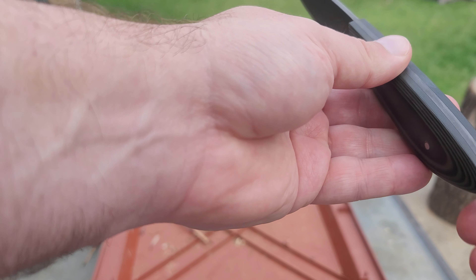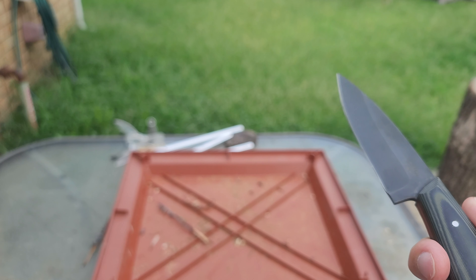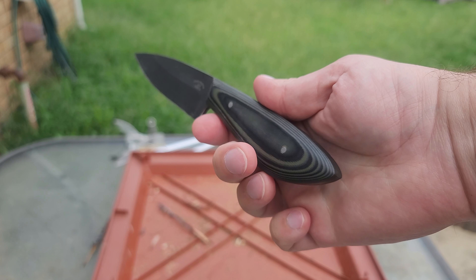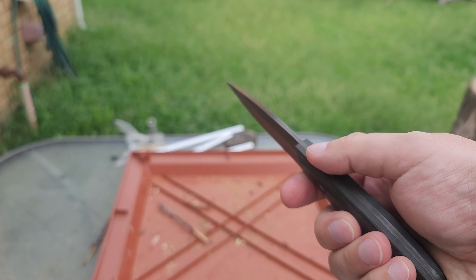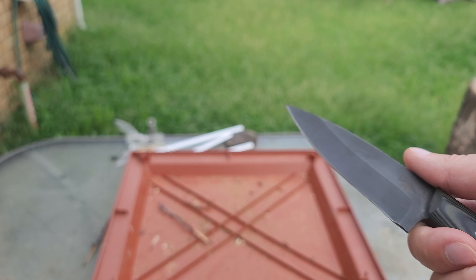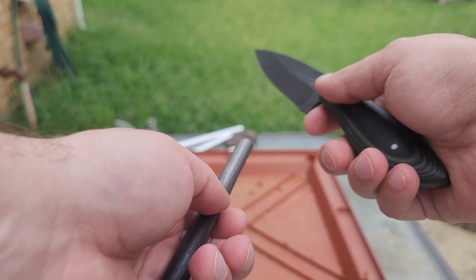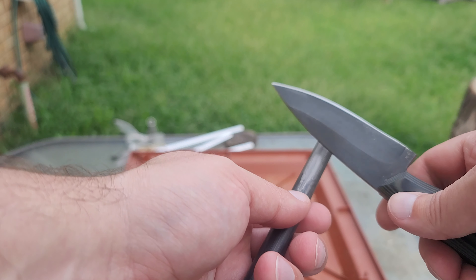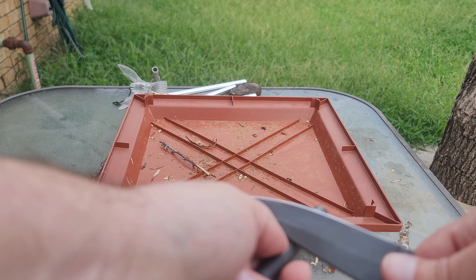I think they're G10 — they feel like G10, not like micarta. Fit and finish: everything is flush, bolts aren't sticking up, no metal sticking out from the tang to the handles, so it's pretty good. I think the edge probably could be a little bit better out of the box. Let's go ahead and test the spine.